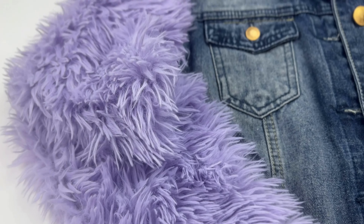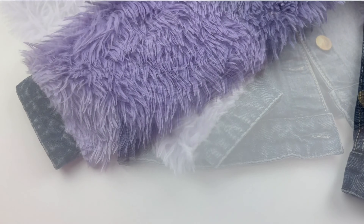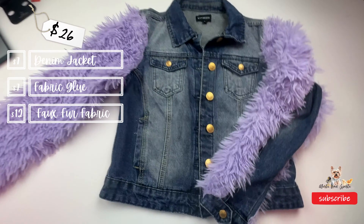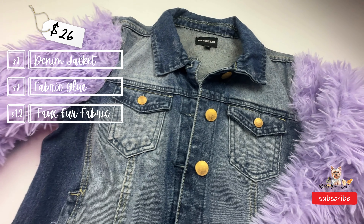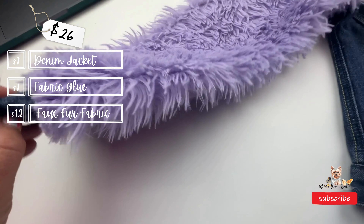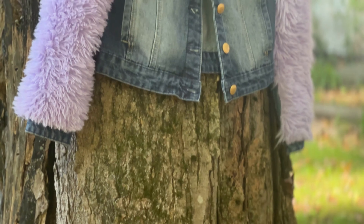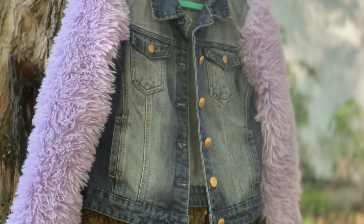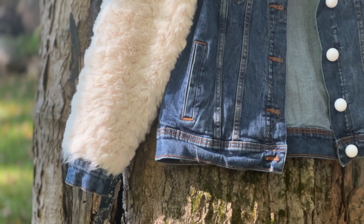And voilà — this is the finished upscaled denim jacket! At the end I trimmed some uneven edges. The total cost of this project in my case was twenty-six dollars: seven dollars for the denim jacket at the thrift store, seven dollars for the glue, and twelve dollars for the fox fur at Joann's. If you already have a jacket, your budget will be even lower. I decided to make a second jacket with white fur sleeves and I really love that one as well.